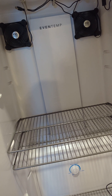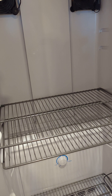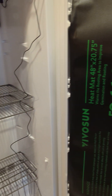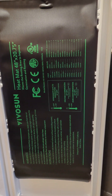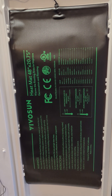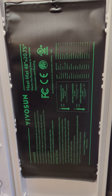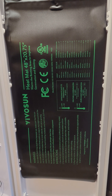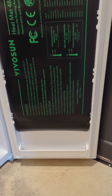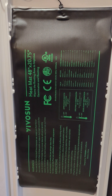Obviously the freezer provides the coolant, which will be needed to keep the fermentation temperature down as needed. And then for the heat source, I mounted a 48-inch by 20-inch Vivosun heat mat that's used for growing seeds and that sort of thing. Hung it on the inside of the door with some Velcro at the top and a couple of Velcro strips at the bottom to keep it from swinging around when you open the door. That does seem to do the trick.